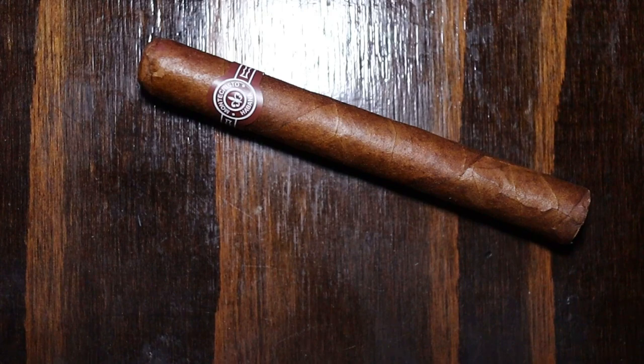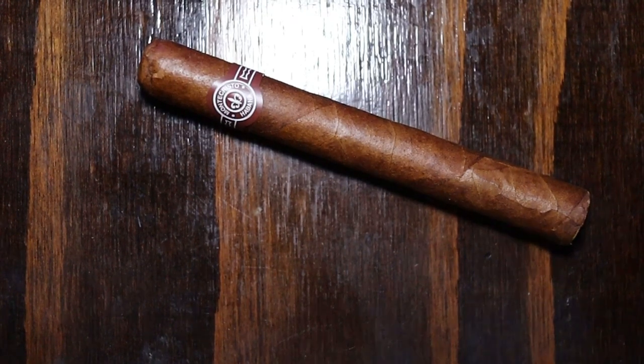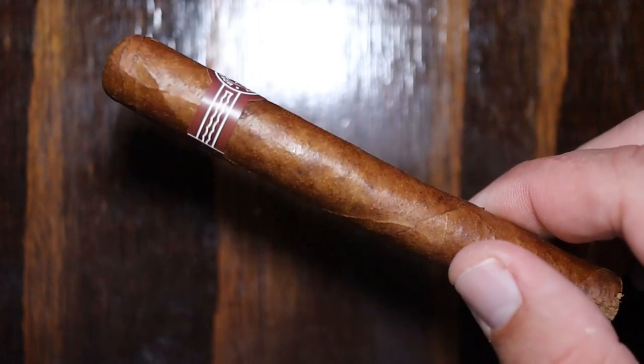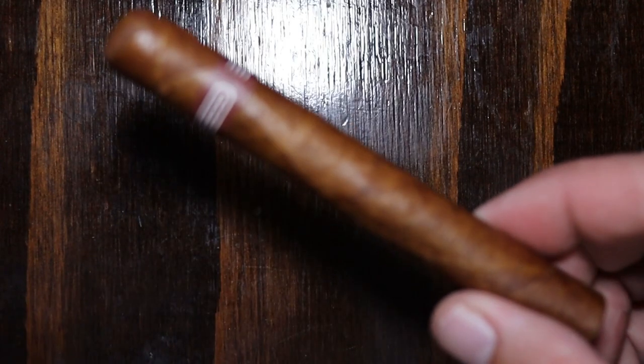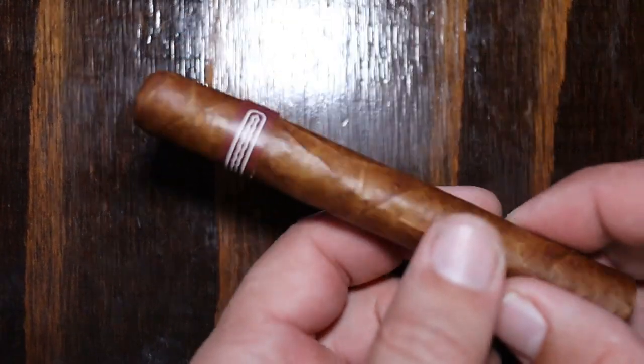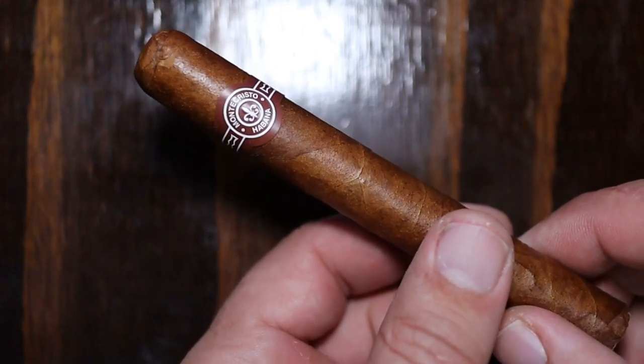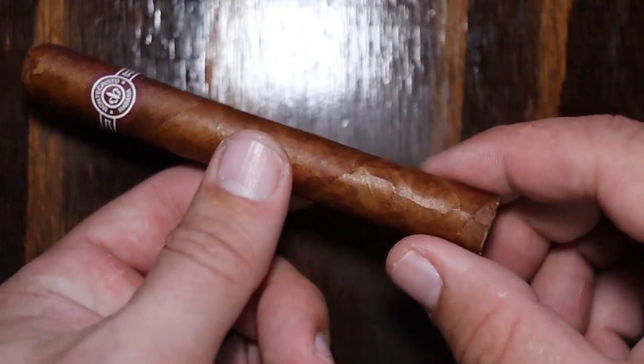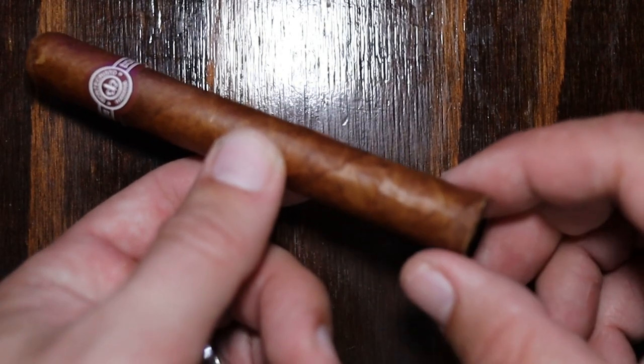So let's cut open one of the Monte Cristos and see if we can figure that out for ourselves. I've got a second camera I'm going to jump down to now and look as we cut open the cigar. Here we can see this Monte Cristo cigar has the band on it. If we rotate it around, Monte Cristo right there, and you can see the foot has a little bit of the wrapper leaf missing.